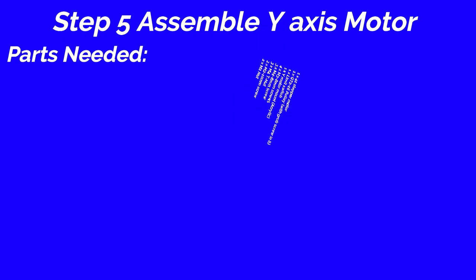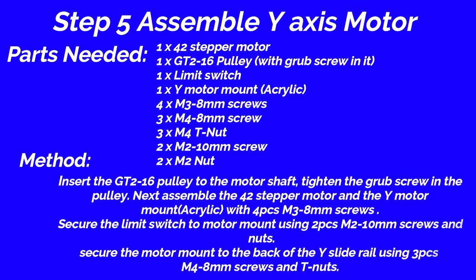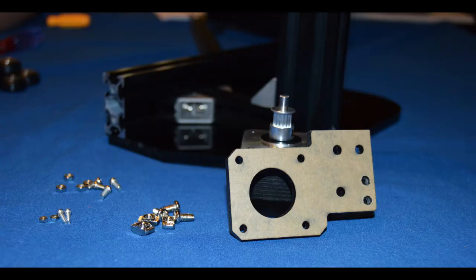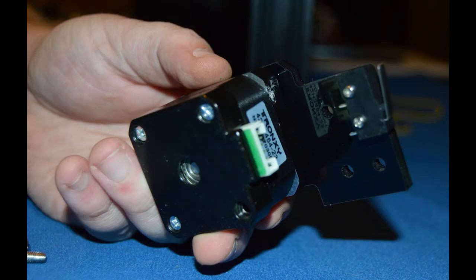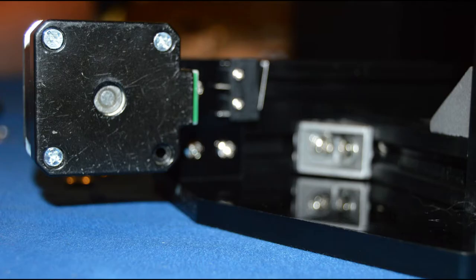Step 5: Assemble Y-axis motor. Parts needed: 42 stepper motor, 1 piece; GT2 16 pulley with grub screw, 1 piece; limit switch, 1 piece; Y motor mount acrylic, 1 piece; M3 8mm screws, 4 pieces; M4 8mm screws, 3 pieces; M4 T nut, 3 pieces; M2 10mm screw, 2 pieces; M2 nut, 2 pieces. Method: Insert the GT2 16 pulley to the motor shaft and tighten the grub screw. Assemble the 42 stepper motor and Y motor mount acrylic with 4 piece M3 8mm screws. Secure the limit switch to motor mount using 2 pieces M2 10mm screws and nuts. Secure the motor mount to the back of the Y slide rail using 3 piece M4 8mm screws and T nuts.